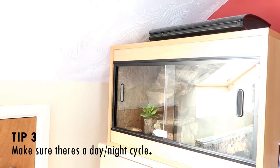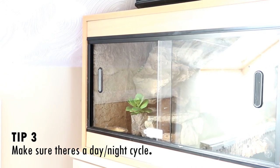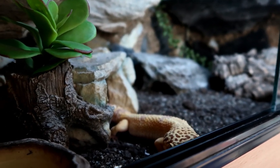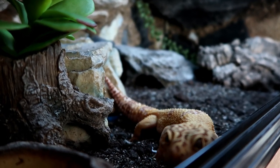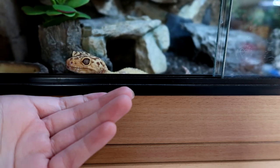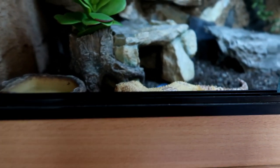Tip number three: make sure there's a day-night cycle. I'm fortunate to have a large window in my room which allows tons of natural daylight. However, if your room isn't getting enough light for your gecko to distinguish day from night, you can use an LED or UV light throughout the day to mimic daytime. At night it's good for them to get periods of darkness, though in my experience — my geckos are in my bedroom — having the room light on or the TV on doesn't seem to really disturb them. I think if you have a new or baby gecko they may be more shy and hide away, but over the years my geckos have just come accustomed to it.